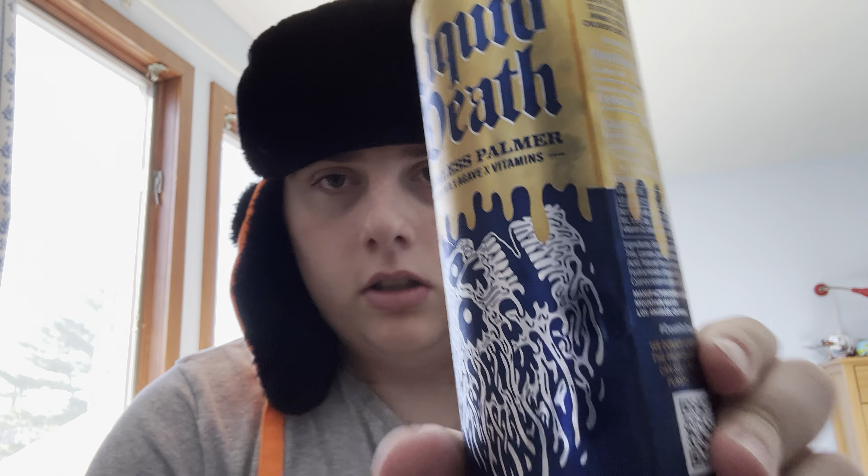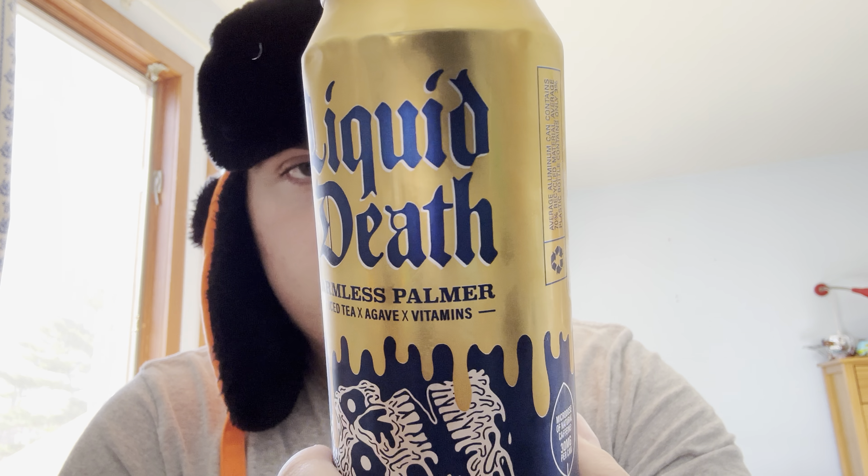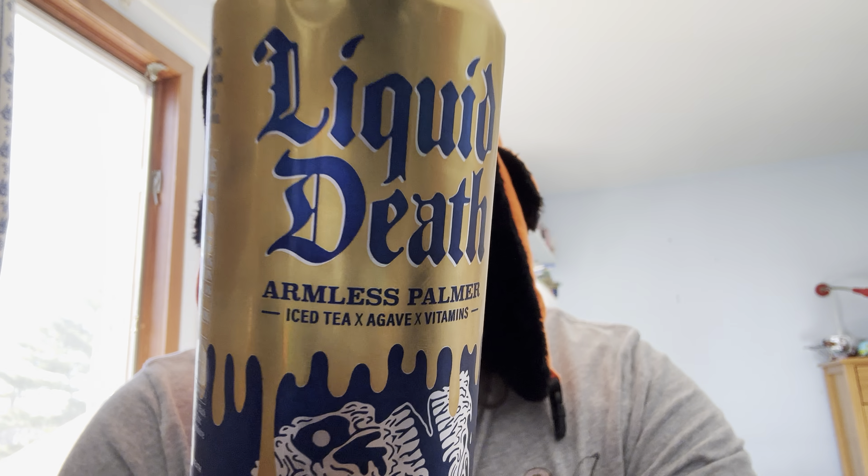What's up everybody, it's your boy Hell Hydra coming back at you with another video. Today we're doing a long-awaited review of Liquid Death Armless Palmer. Liquid Death makes good seltzer, but they're diving into the iced tea game now. I've been meaning to try it — it came out a while ago but haven't been able to find it until now. Shout out Five Below for carrying this.